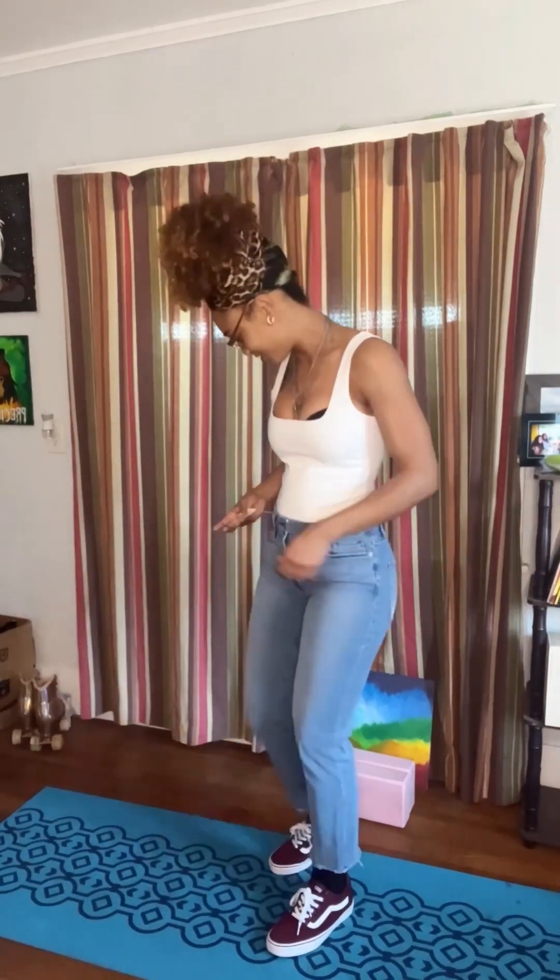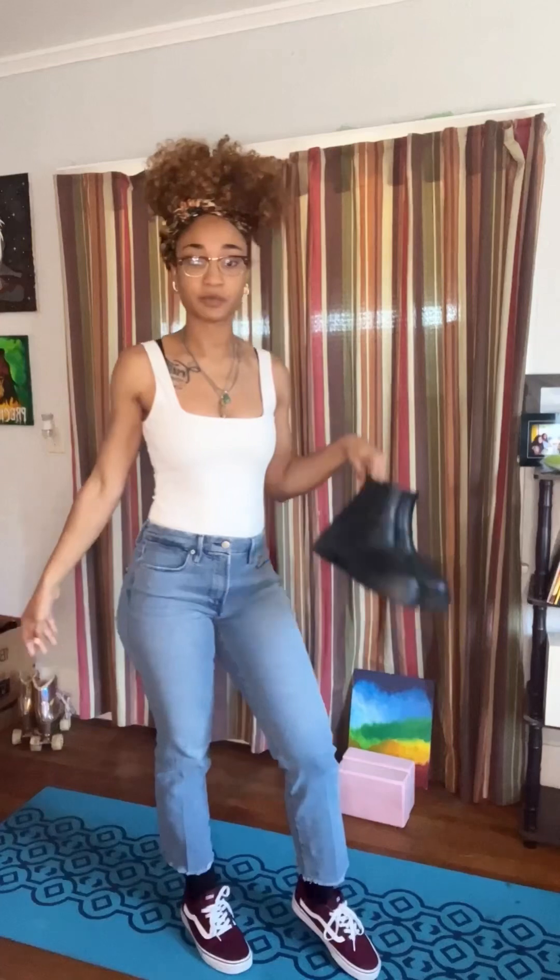Oh my gosh, how cute. Let's make an outfit. I'm going to wear my new wine red Vans. What do we think? Cute, right? Should we do red Vans or should we do boots?